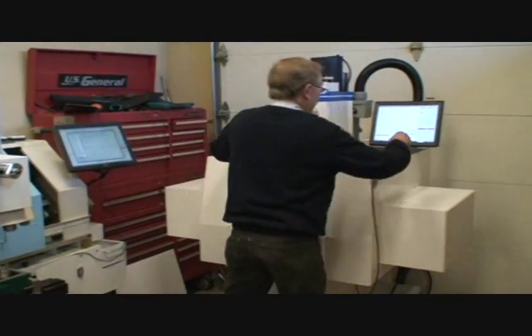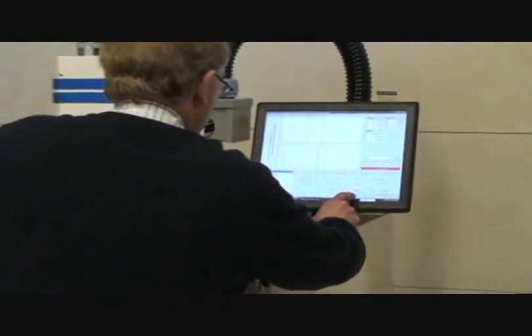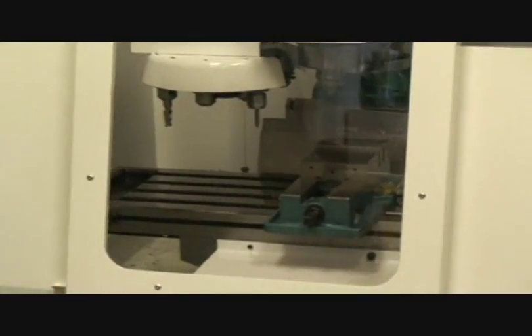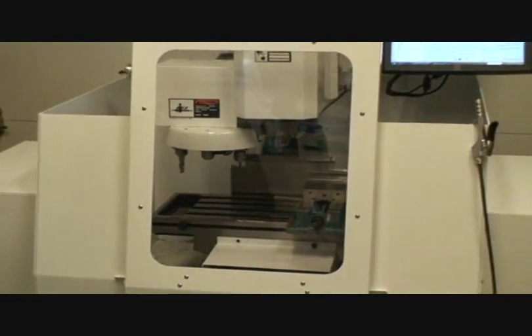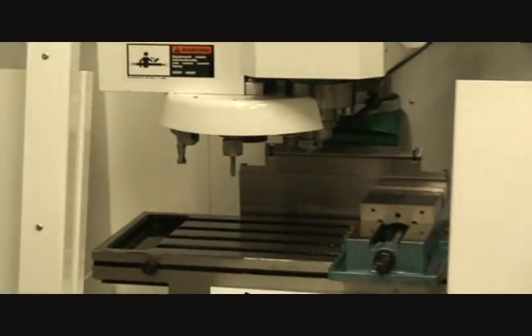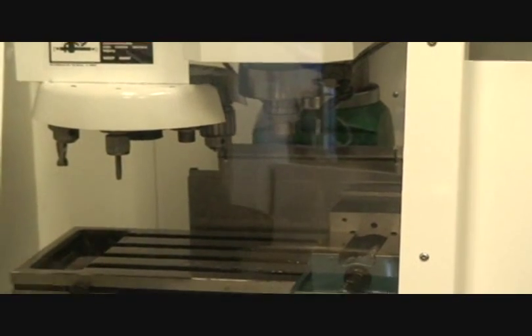I'm going to go ahead and reset my G-codes, hit start, and the coolant comes on, the coolant goes off, and it changes to tool number two. It's about a seven-second tool change. It has a sliding door — the door opens and closes, so it keeps the coolant off the work area.